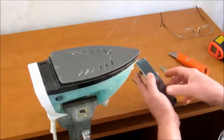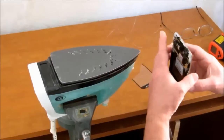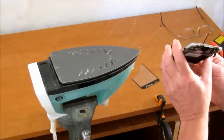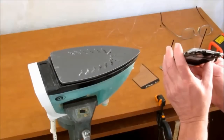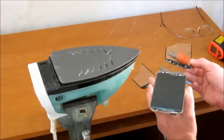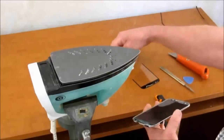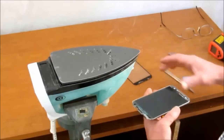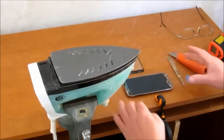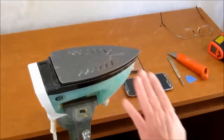Be careful here around the buttons. And that has come off as clean as a whistle. Though I say it myself, I'm impressed with my new gadget.